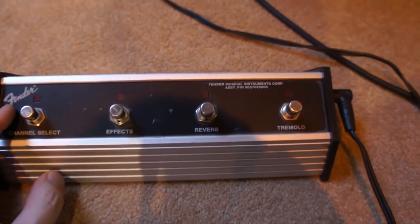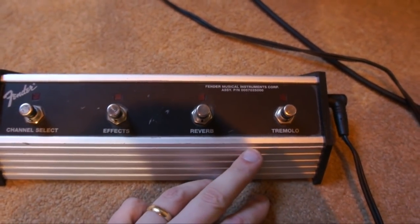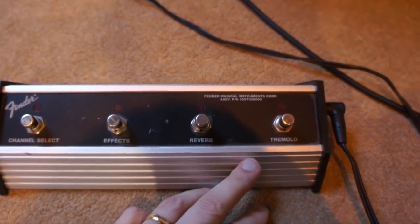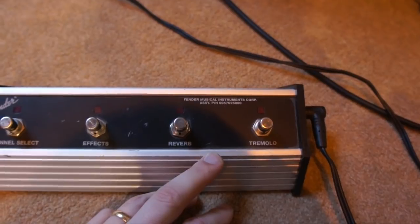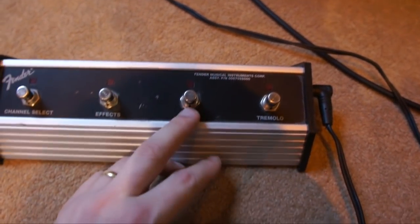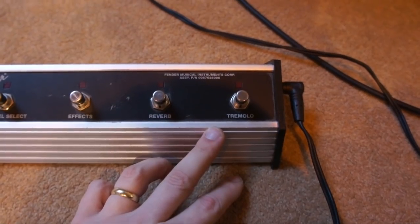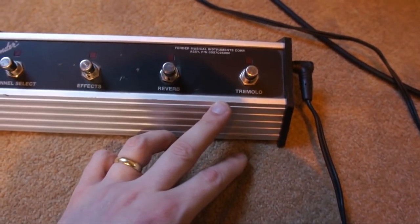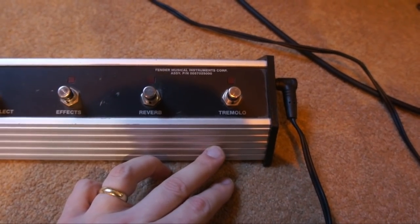One little thing to tell you about the tremolo before we listen to the sound: on the 25-watt quarter power mode, the tremolo isn't as effective — it doesn't sound as loud or as clear. That's because of the way it works — it actually modulates the whole power section of the amplifier. Anyway, let's have a listen to how it sounds.